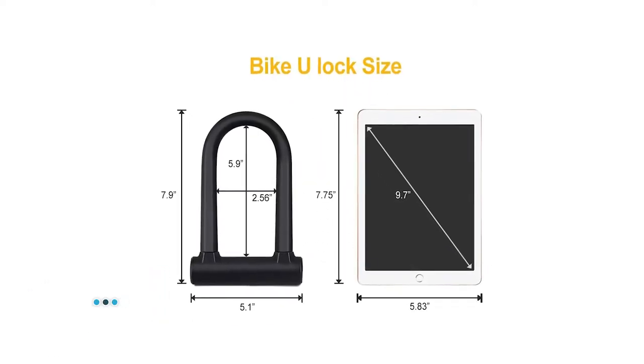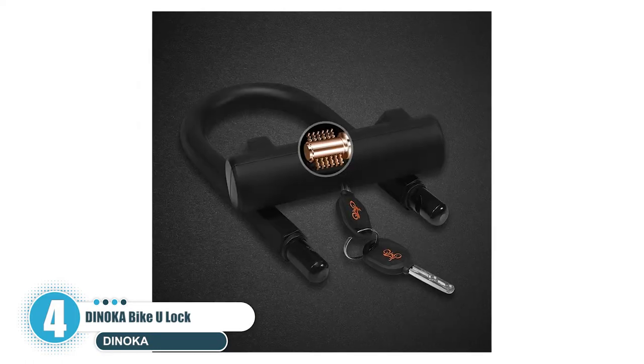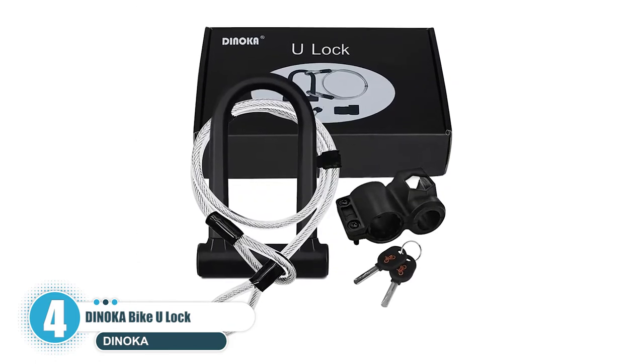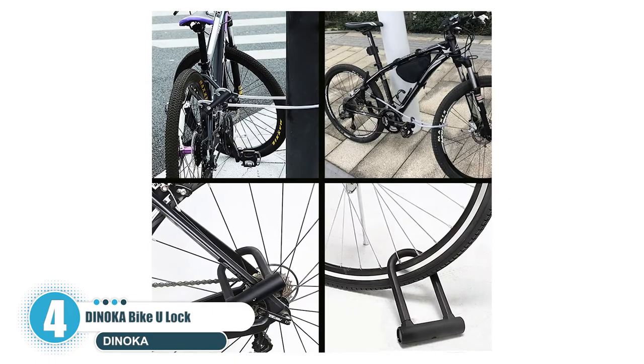Number four is the Danoka bike U-lock, which comes as an entire package that includes everything you need to keep your scooter secure. Attach the lock to your bike and use the wire cable to wrap it around a post or bike area when you're going around town.